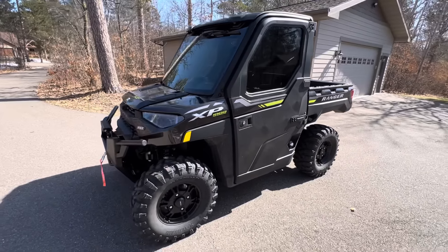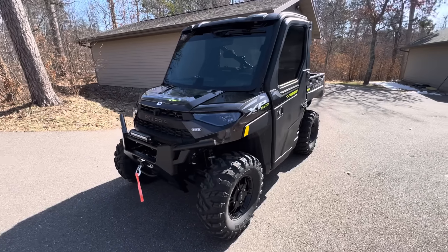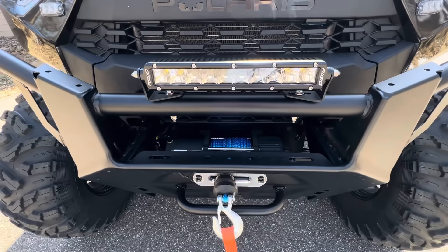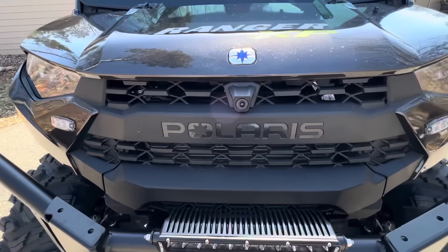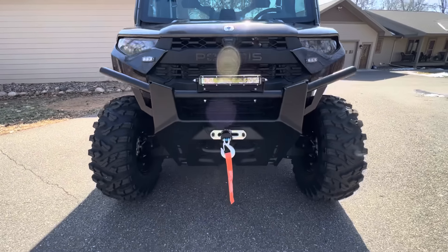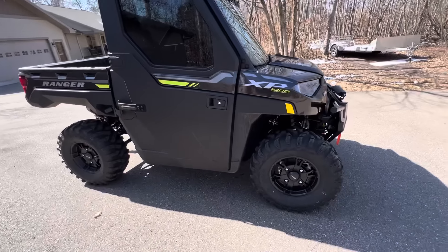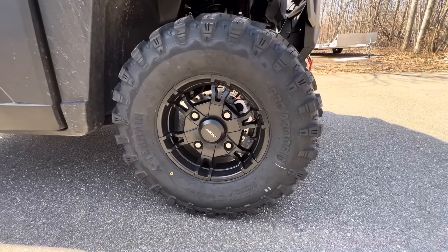I added 20% tint on this machine on the sides, in the back, and the front. I added a banner there so it blocks the sun. This is the awesome rigid light bar — this thing is super bright. Blinker kit. This one comes factory with a front camera; all the North Star Ultimates do. It comes factory with these very nice Pro Armor tires.